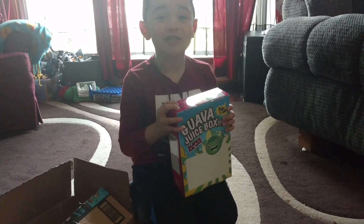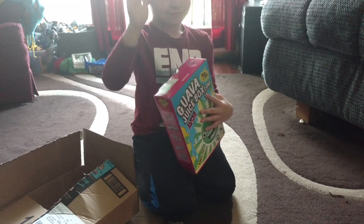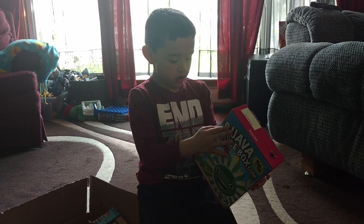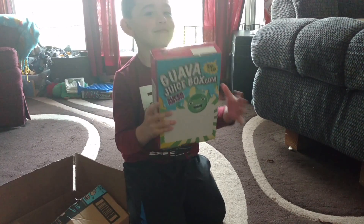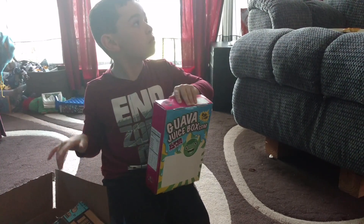I think you put... Is that for the straw? Yes, I think you put a straw inside of it! What else is in the box? This is what you paid $30 for. It has it on the slide. No, there's something else in that box. The other box. In that box.